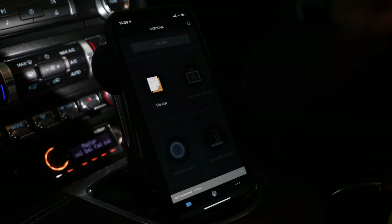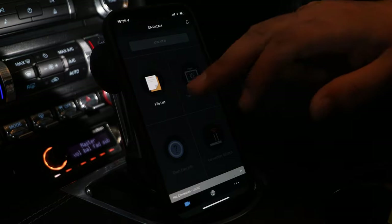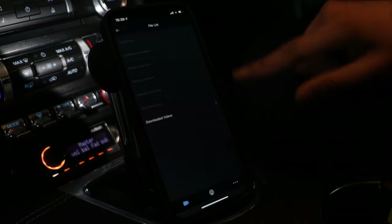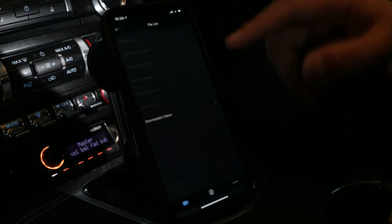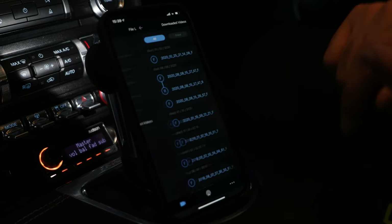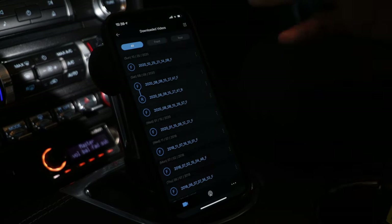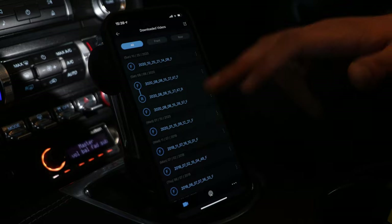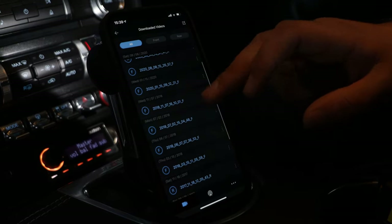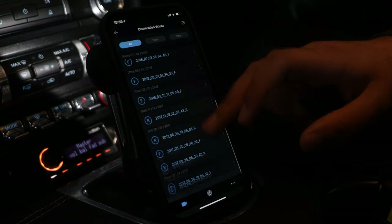So we're sat in the car currently. The Mustang is up and running, the 5.0 is all rumbling away. We're not connected to the dash cam currently — the only part of the application we have access to is the downloaded video section. I've had these camera systems in my cars for the last few years, so I've already got a couple of files saved in my downloaded section.